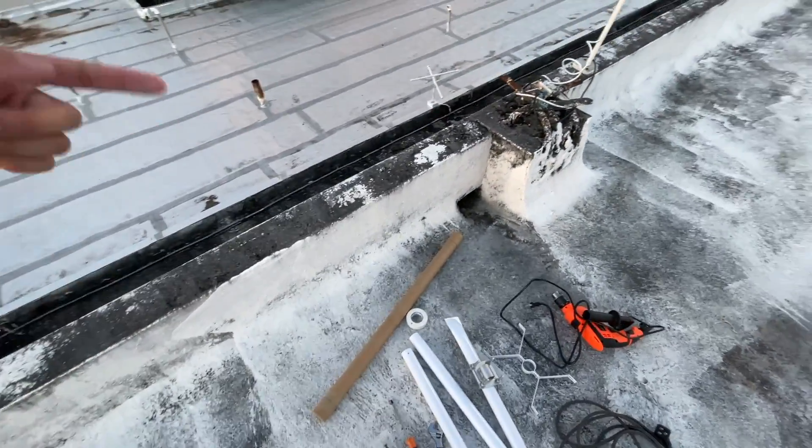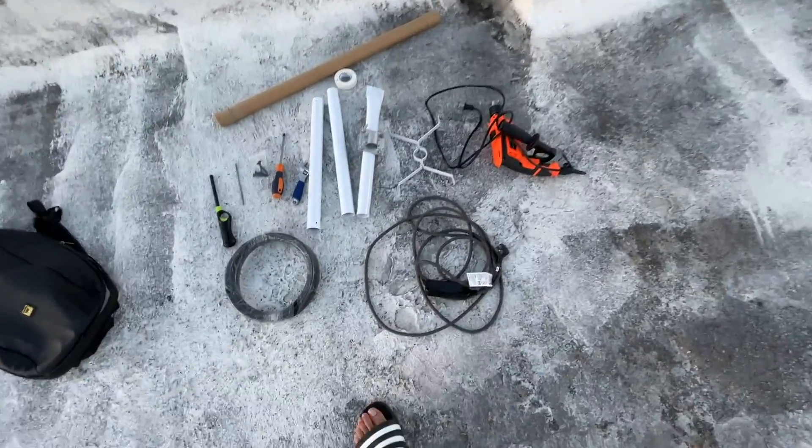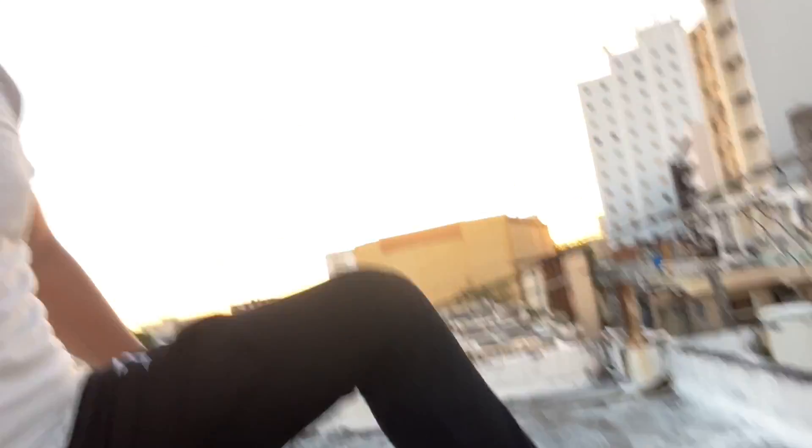And this is the extra cable so you can connect your antenna to your miner. My miner is going to be down there in the room below — this is just an extension cable. Also remember that safety is very important, so don't forget your sandals and glasses because you don't want anything going into your eyes. I forgot them, but it's my first time doing it — be very careful, safety first.